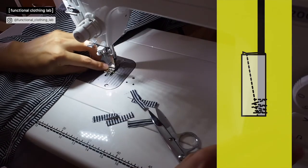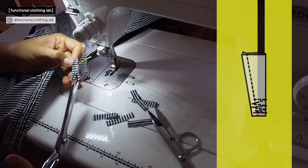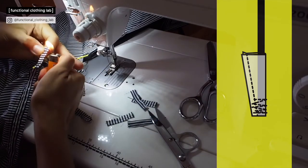Then go back and forth many times. Then cut the excess fabric so that when you turn it inside out it's not too bulky.